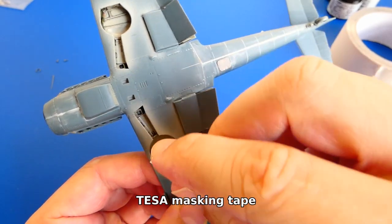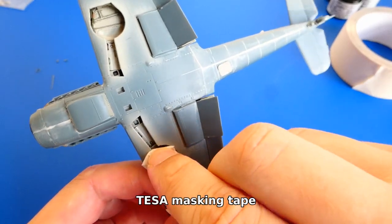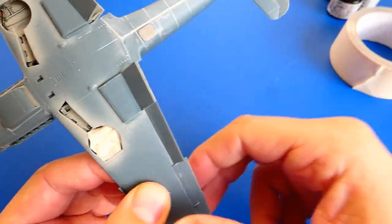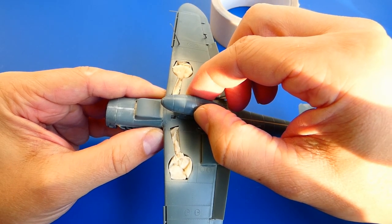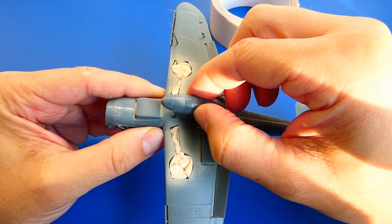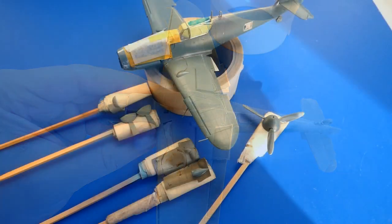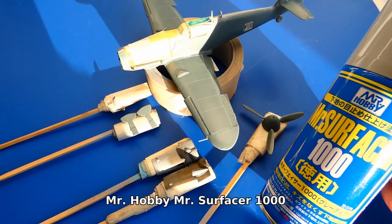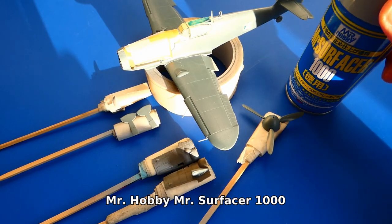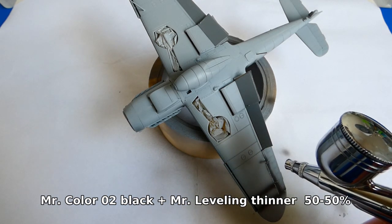The model is getting ready for painting. Before that I mask all parts with masking tape and make some final assemblies. As a primer coat I use Mr. Surfacer 1000. After priming I highlight all panel lines with a pre-shading technique.